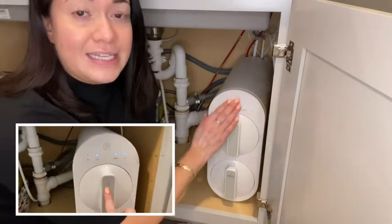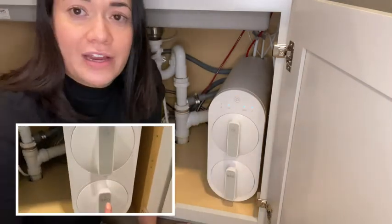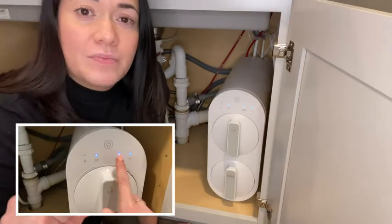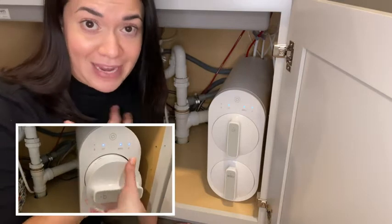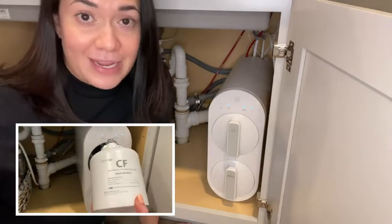I wanted it to be easy to access, and it is. The filters are right here in the front. And I wanted it to be easy to maintain — and by easy to maintain, I mean me maintaining it, with no help from anybody else.